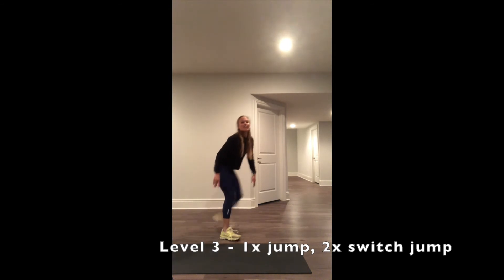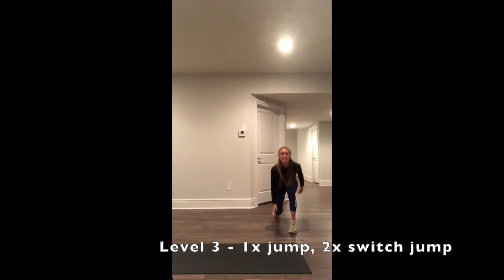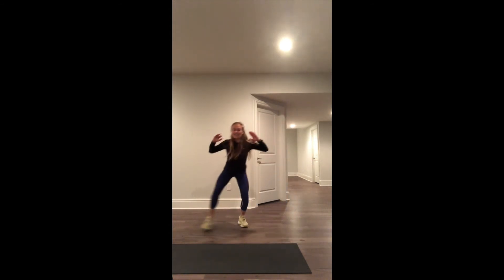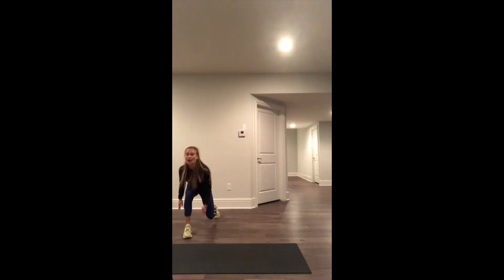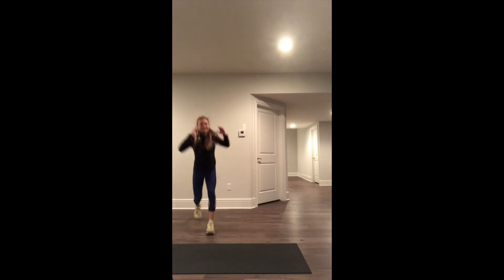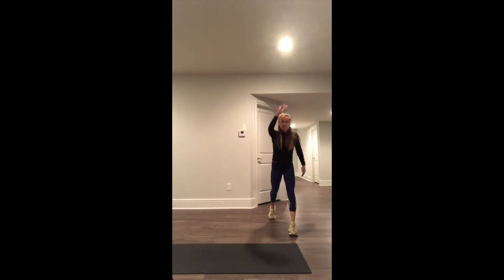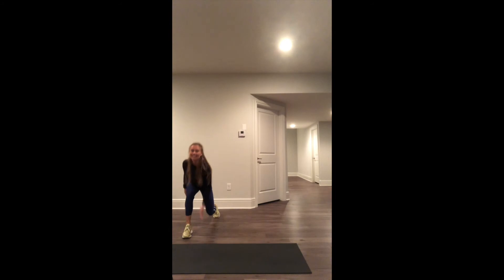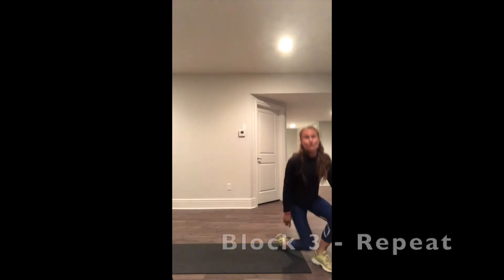Level 3: side shuffle, jump. Side shuffle, jump. Option: easy switch. 30 seconds — go through those again.